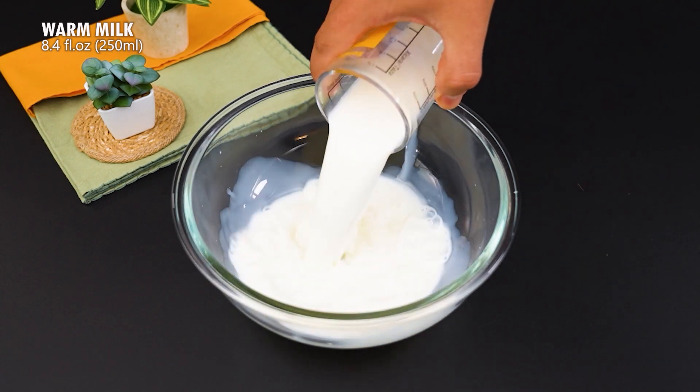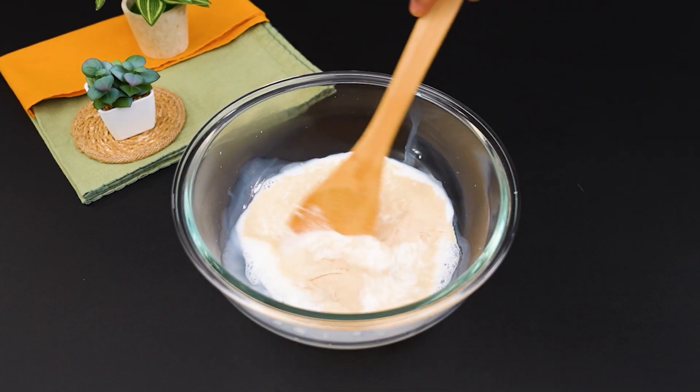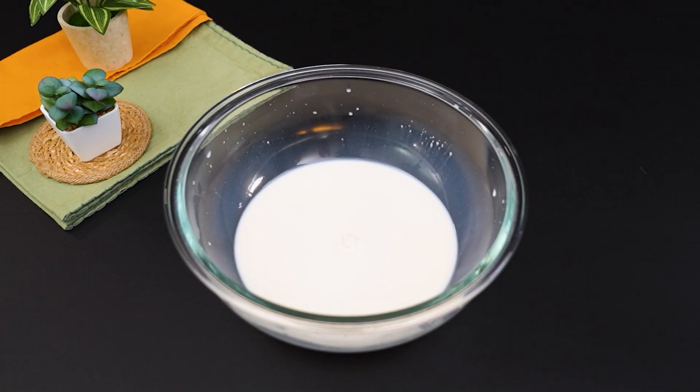Start by pouring 250 ml of warm milk into a glass bowl. Add 10 g of organic yeast and mix well. Now add a teaspoon of salt and 250 g of cream.